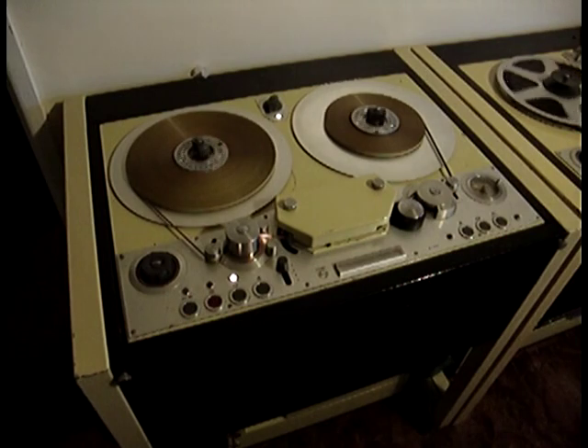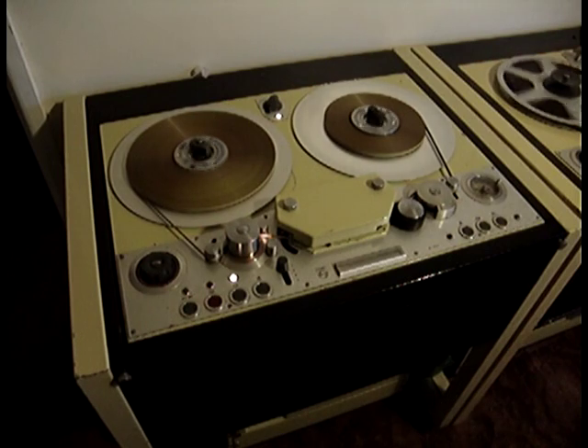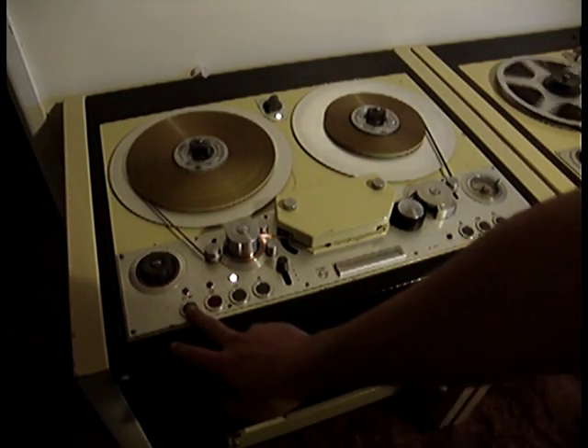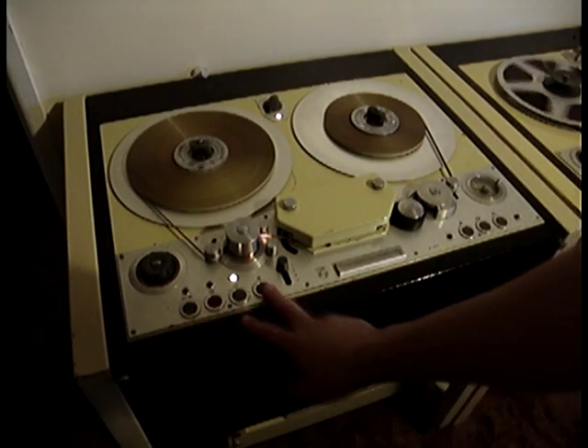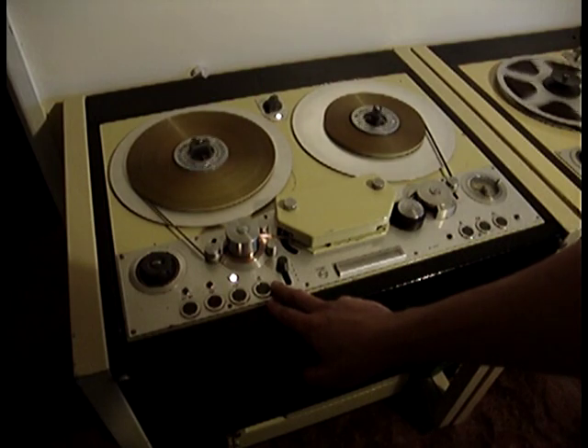The machine was built in 1952. It is one of the earlier professional Philips tape recorders, although I do believe there was one model before this, maybe two. The machine has similar controls to the original Philipses — you've got your spool control, record and replay control, and stop control, in the same position as almost all of their machines.